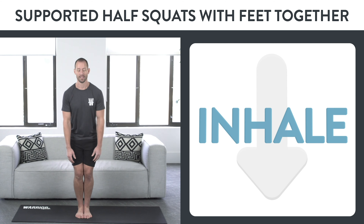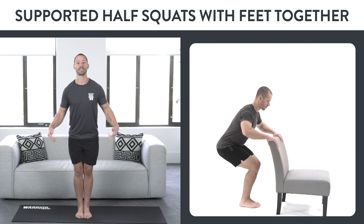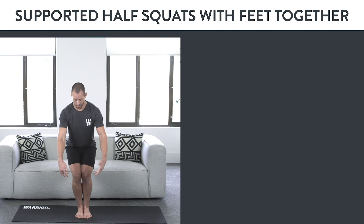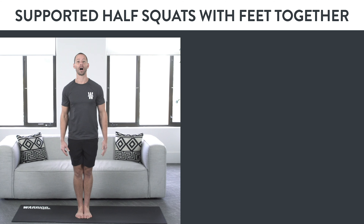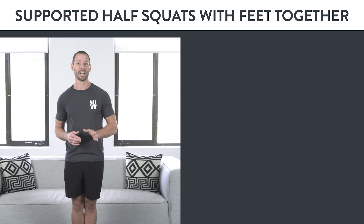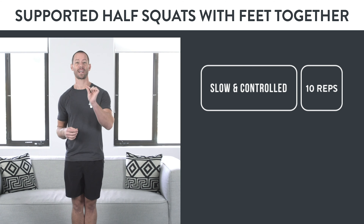Inhale as you go down, exhale as you come up. If you need to, you can even put a chair next to you for support or balance. The goal is to get comfortable with your feet together, your knees together, your legs working in this motion, and starting the process of going up and down while everything is balanced on the center line of your body. If you can do 10 slow and controlled reps with perfect form, move on to the next variation.